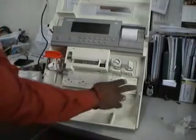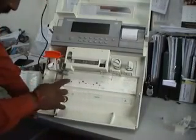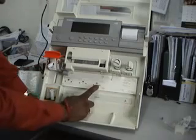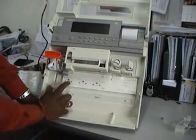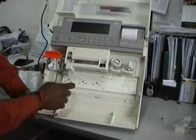Now you can see this is the manifold. In this we have three valves: one, two, and three. The right-side valve is responsible for wash and sample point three. The middle valve is responsible for the gases. And the left-side valve is responsible for gases and sample point three.